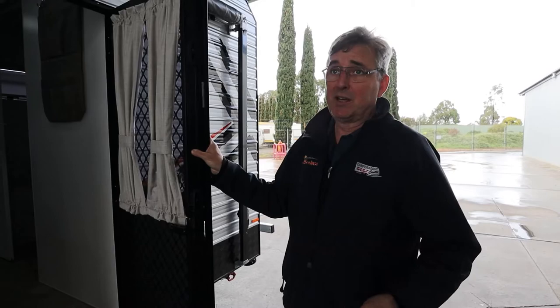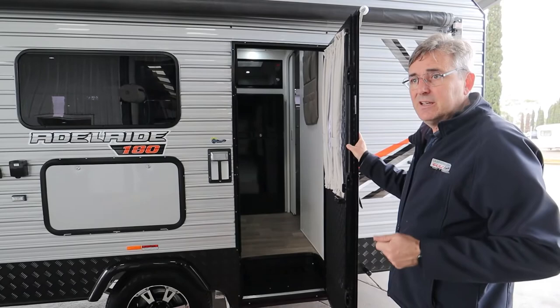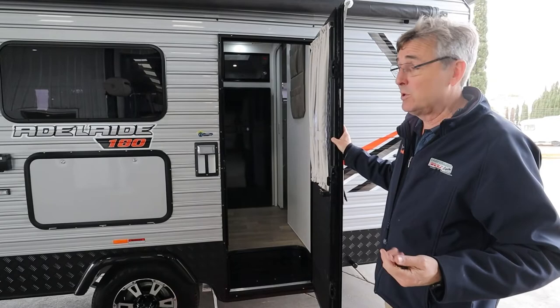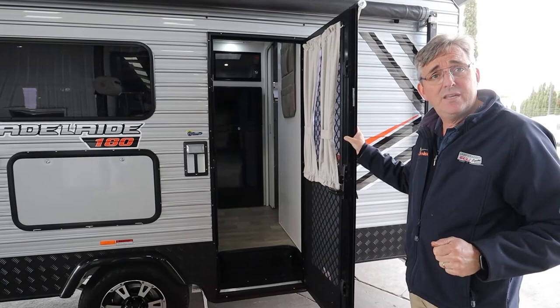The other important thing about picking up from a yard like ours is that if you've got technical questions you can ask us - we're not just handing it over and off you go. In this customer's case he can't get here until extremely late, so we're shooting this video for him. He can look it up if he's got questions. I think we're about done unless you the viewers have got a question for us - in which case you'll have to ring us up. Happy camping!